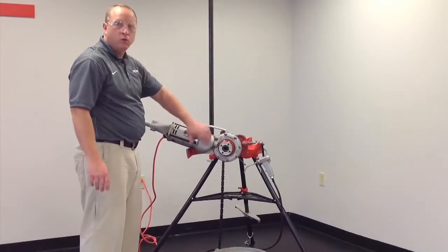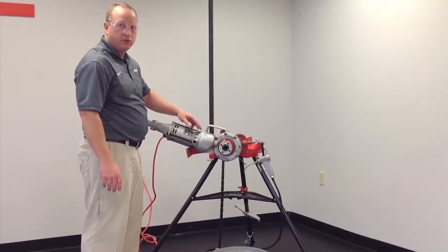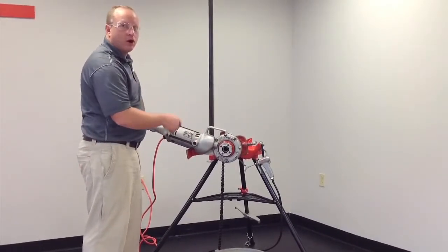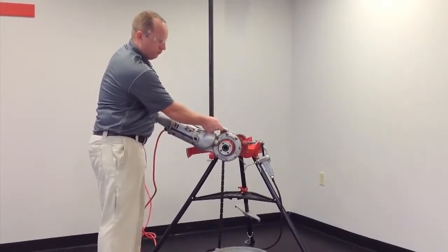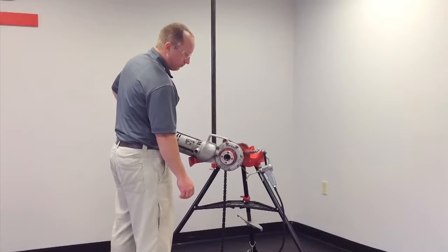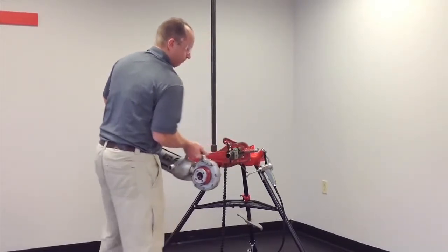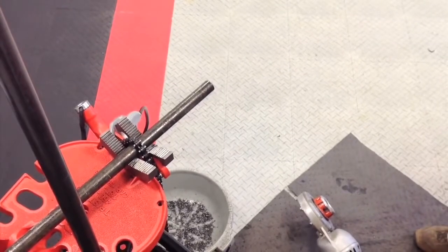The thread is complete when the last tooth enters the pipe. We stop the rotation, then run the 700 in reverse to back the die head off the pipe.